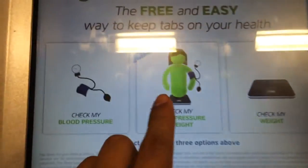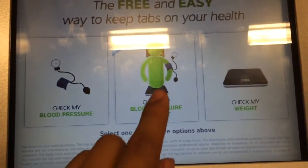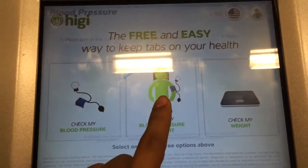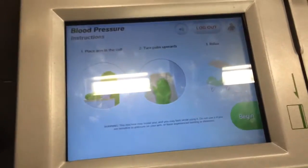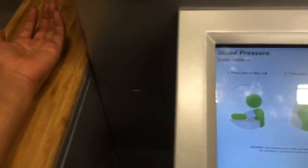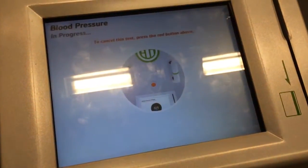So I'm going to do both — check my blood pressure and my weight today. Let's check your blood pressure and pulse. Place your left arm in the cuff. Turn your palm to the sky. Relax and breathe normally. Press begin to get started. If you'd like to cancel this test at any time, press the red stop button above the screen.